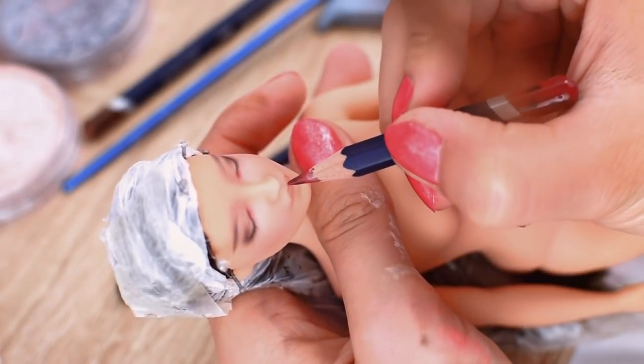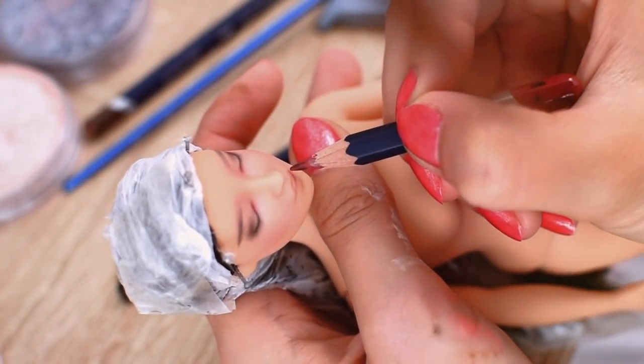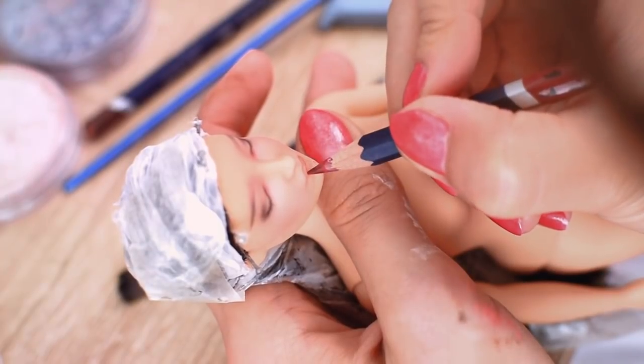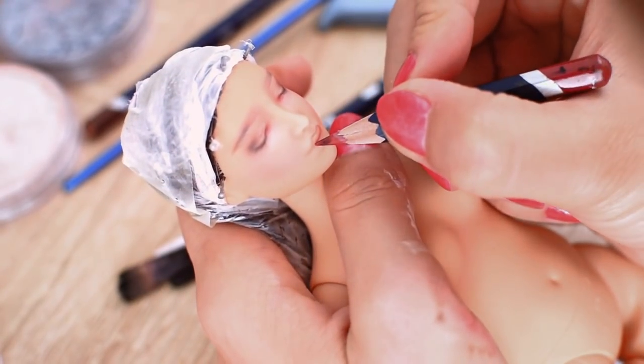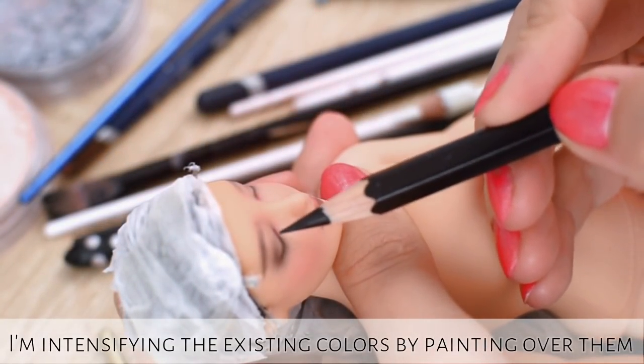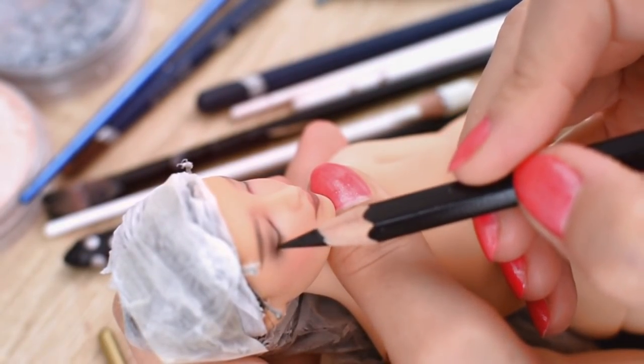To draw her mouth I am using red and brown watercolor pencils. I am also intensifying the existing colors by painting over them after each layer of sealant.